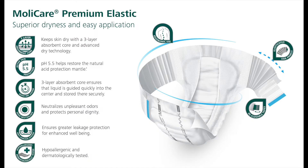The three-layer absorbent core is equipped with a high concentration of super absorbent polymer, which neutralizes unpleasant odors and protects personal dignity. The Hartman cuff system is made from water-repellent materials that ensure greater leakage protection for enhanced well-being.